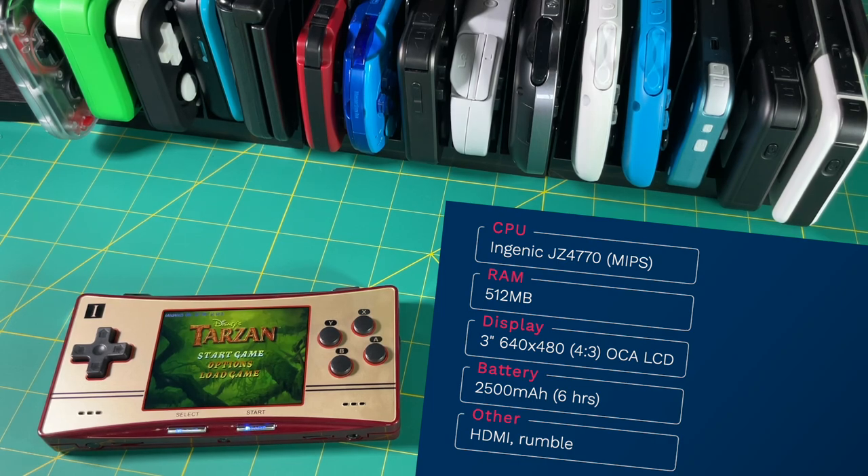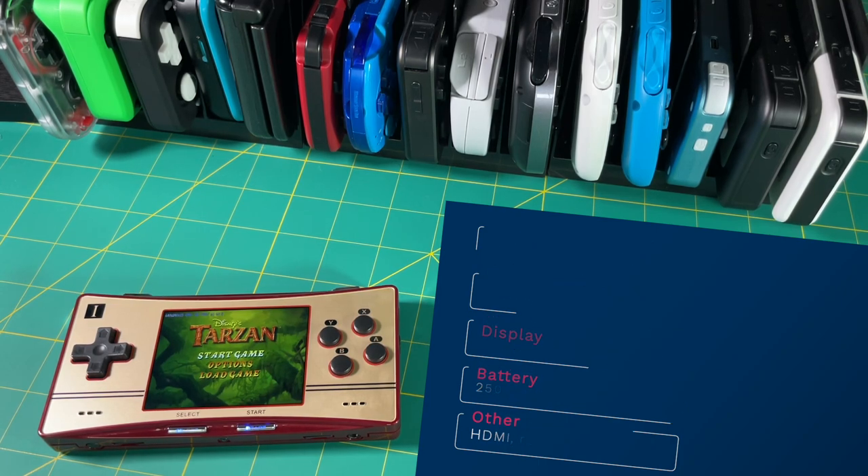It has a 3-inch OCA laminated display with a 4x3 aspect ratio and a hefty 640x480 screen resolution. It also has a 2500mAh battery, which is going to give you about 6 hours of gameplay. It also has an HDMI out function as well as rumble.